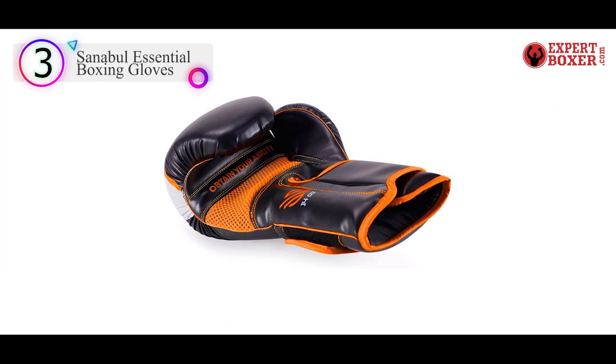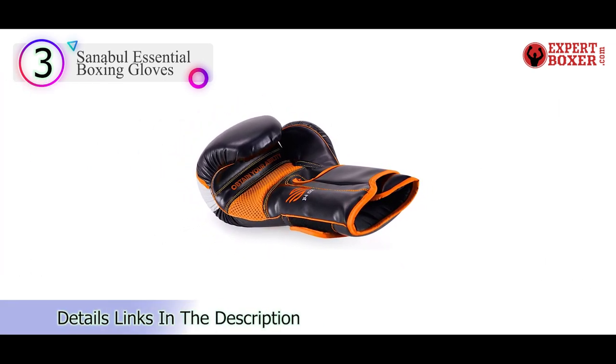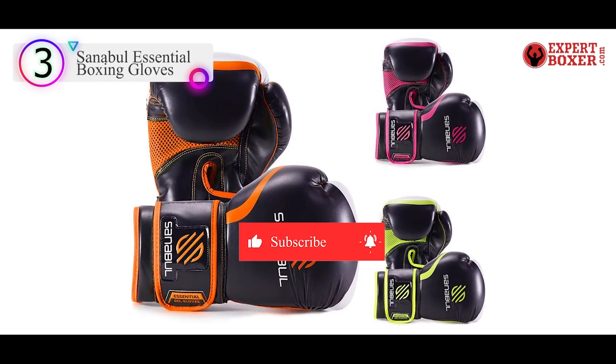They feature gel-infused foam for maximum protection and the exterior is performance leather for long-lasting durability. Constructed to fit the natural curve of your hand, the gloves have a mesh palm which promotes ventilation to keep you cool and dry during your session.